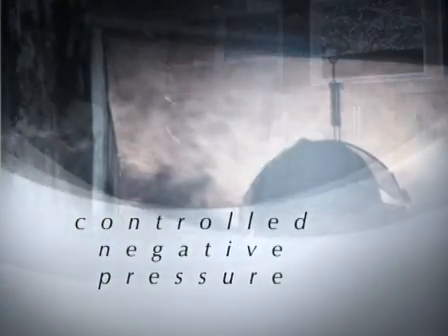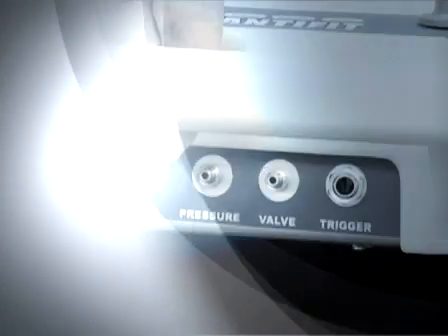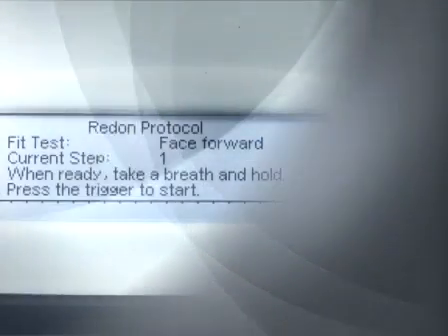We have designed the QuantiFit as a response to years of research and recommendations from the industry leaders. Lightweight and portable with a rugged exterior, the QuantiFit provides an exceptionally friendly user interface streamlined to facilitate ease of use and time saving operation.